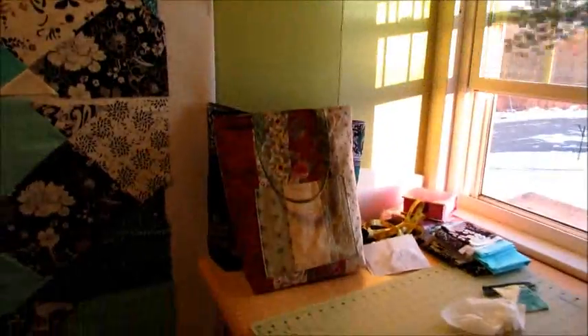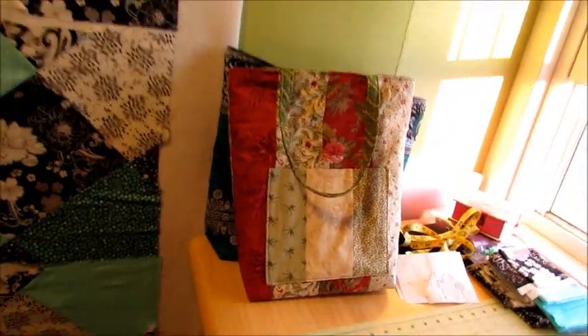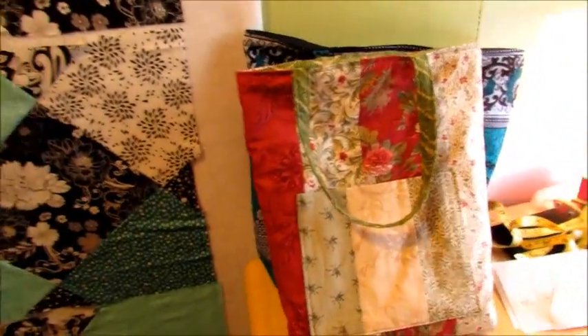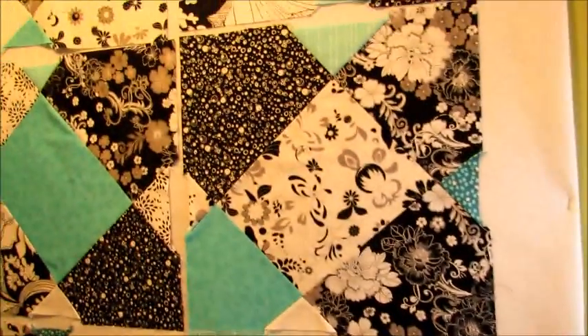Two totes in one day — it's a two tote day today! That's only because they were both half done. They've both been cut out and they both had some beginning steps done to them, so I got them both done today. This is the one that I made out of the four-inch strips that I cut off of my sister-in-law's quilt — the crazy shortcut quilt.